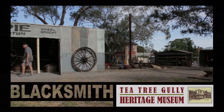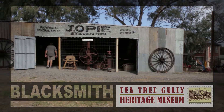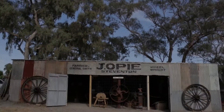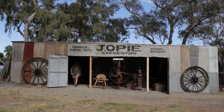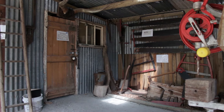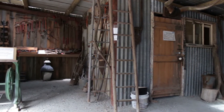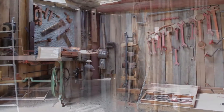Welcome to John Opie's Blacksmith Shop, a scaled-up recreation of the original 1854 shop built at Steventon. The blacksmith shop was a necessity for early settlers — a place regularly visited for repairs to horse-drawn vehicles, farm machinery, or to make garden tools and household items.